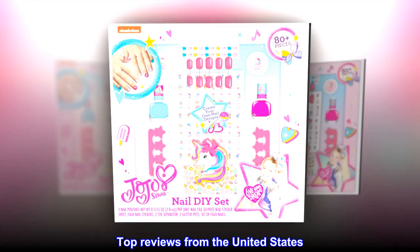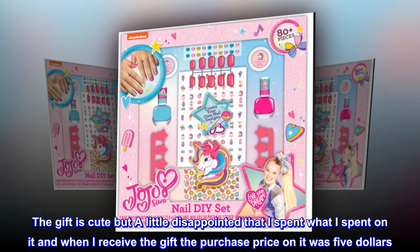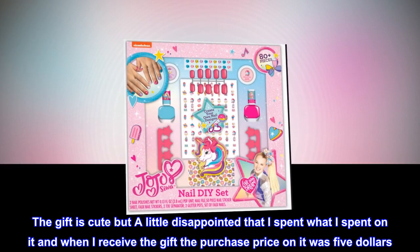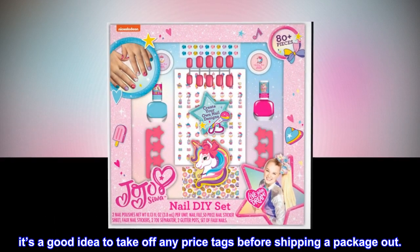Top reviews from the United States. Awesome. The gift is cute, but a little disappointed — I spent what I spent on it, and when I received the gift the purchase price on it was $5. It's a good idea to take off any price tags before shipping a package out.